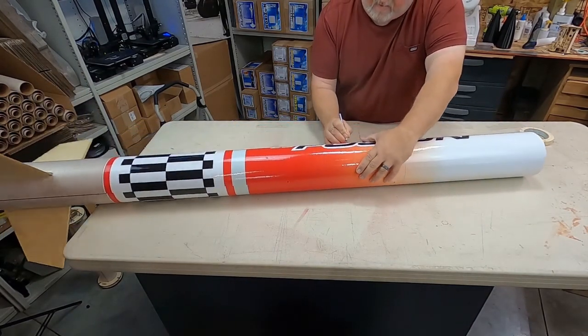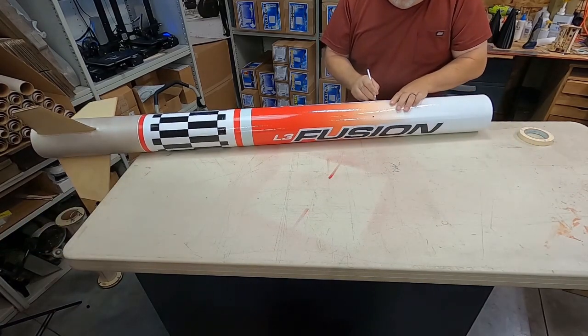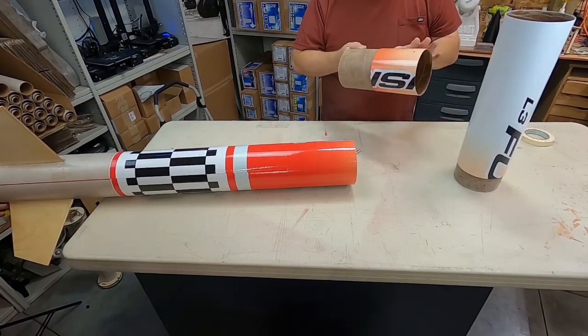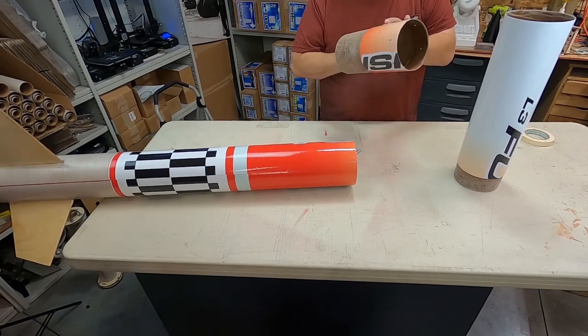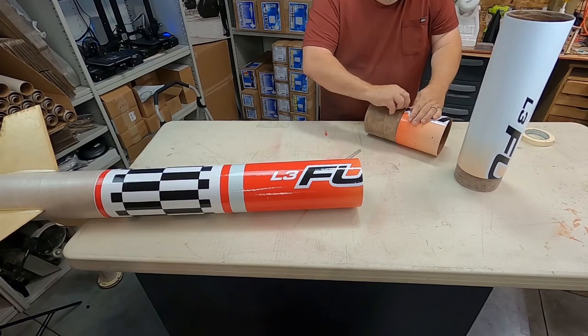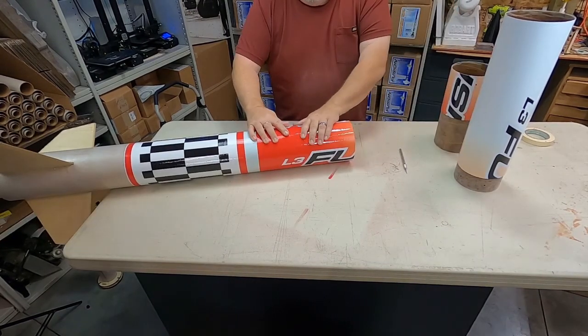Finally, you can use the blade to cut the wrap all the way around the airframe tube where the tubes separate. You'll do this two different times because they separate in two different places — between the booster section and the bottom of the ebay, and then again between the top of the ebay and the upper payload section. Once you cut the wrap away, you can easily smooth the edges out using just a finger.